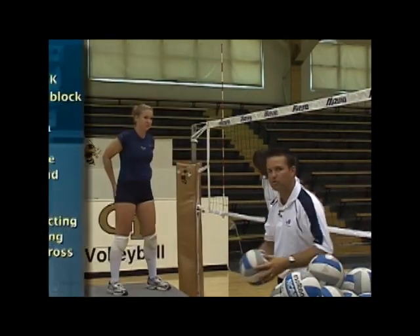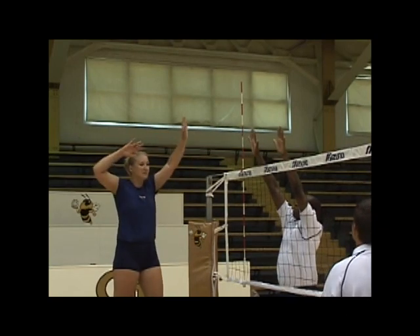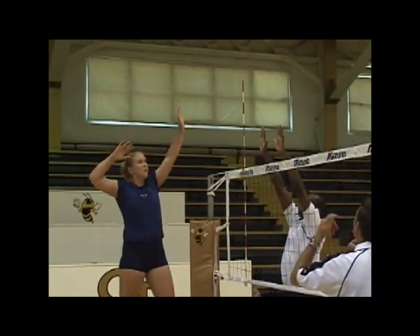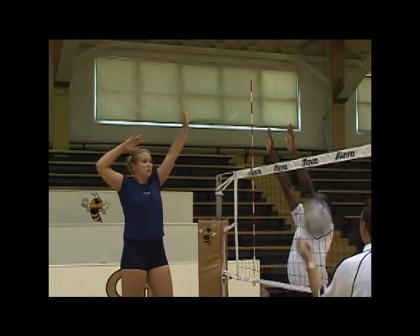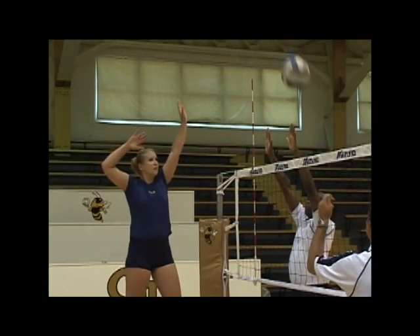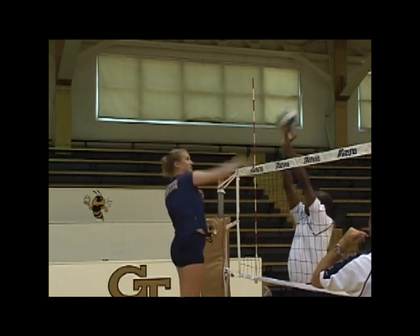Here's what the tool swing will look like. She's going to make sure that she keeps her right elbow high all the way through the swing. And you can see that she's just going off the right hand of the blocker, getting the easy touch and the easy kill.